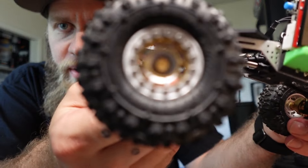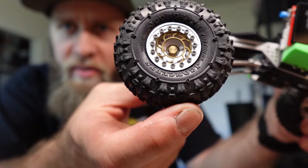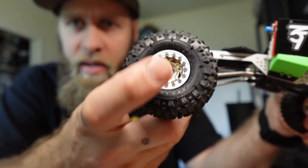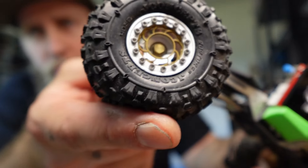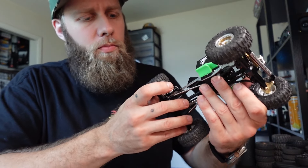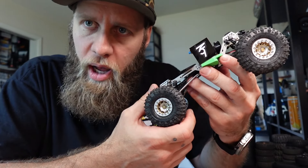Wheels: Maz Design wheels paired with gold JEC slash flub beadlock rings. And then on top of that, he has the original Maz Design rings. So he's actually running two beadlock rings on this, which makes for a super cool look — I like that a lot. Tires: J-Concept Ruptures. These are very good tires. I recommend them.